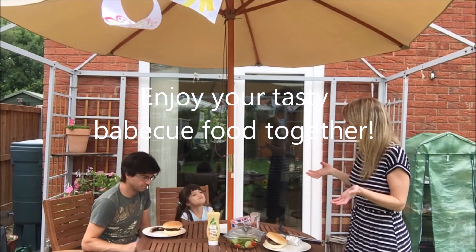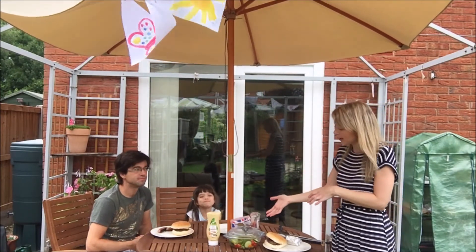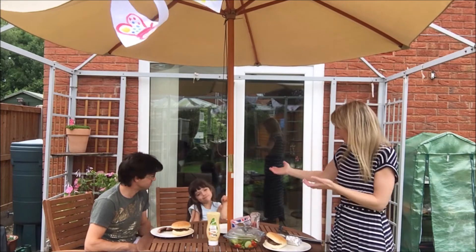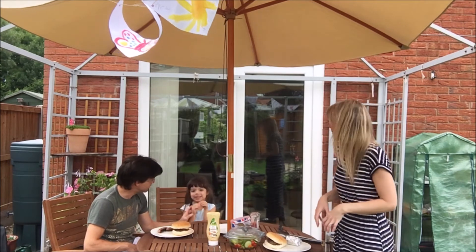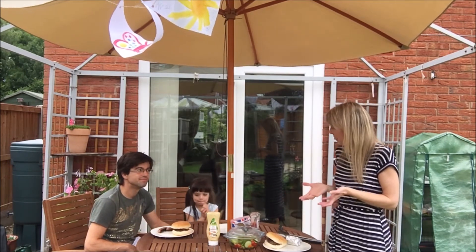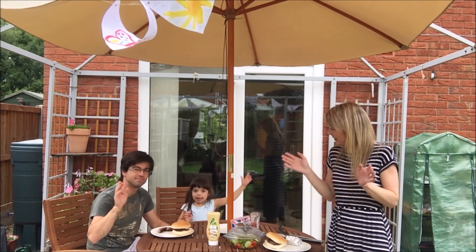Right everyone, we're ready to start our barbecue! Everything's cooked, everything's ready. We've got our salad that me and Eva prepared, and Eva's daddy Martin has been working really hard to do all of the meat. We've got our burgers, Eva's going to have some sausages, and we're just going to enjoy ourselves and eat outside. We really hope you enjoy your barbecue at home — shall we say goodbye everybody!